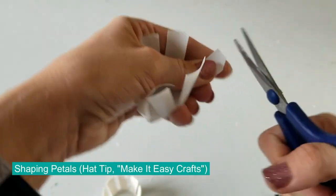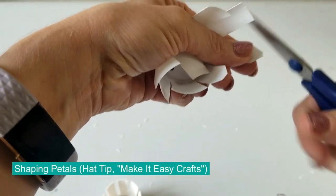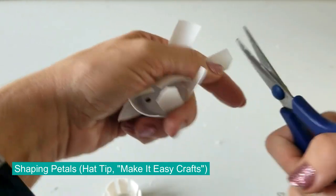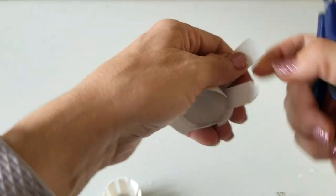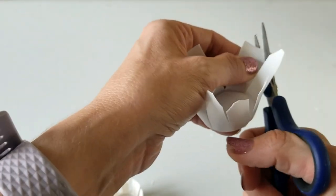For shaping the petals, I take my cue from the Make It Easy Crafts blog. One simple thing they did to make their petals look really nice is just cut off the corner — it gives a nice shape to the petals.